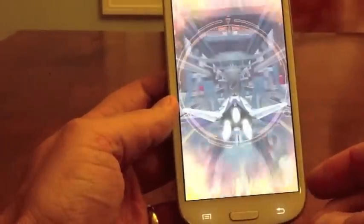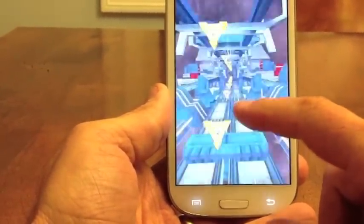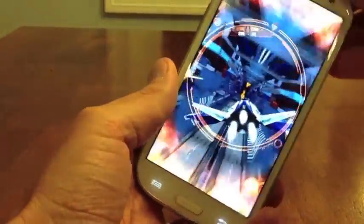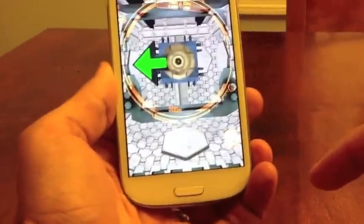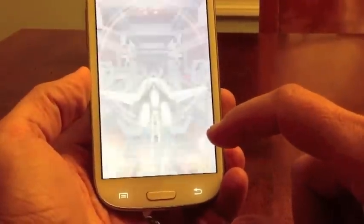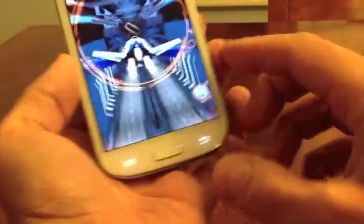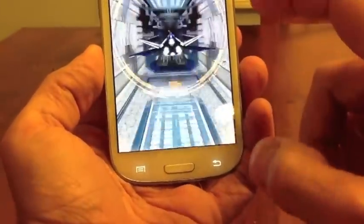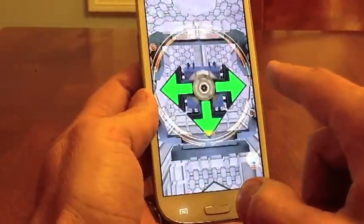Let's get it going and see where we're at. Basically what you're trying to do is swipe in time or you crash. Let's just keep it going — as I say, it's like Temple Run in space, and there I go crashing again.